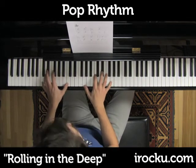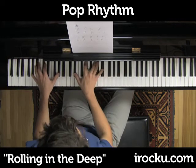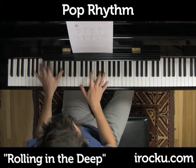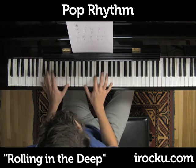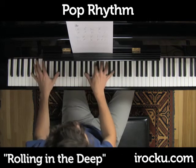Repeat that section. I'm taking it out now.